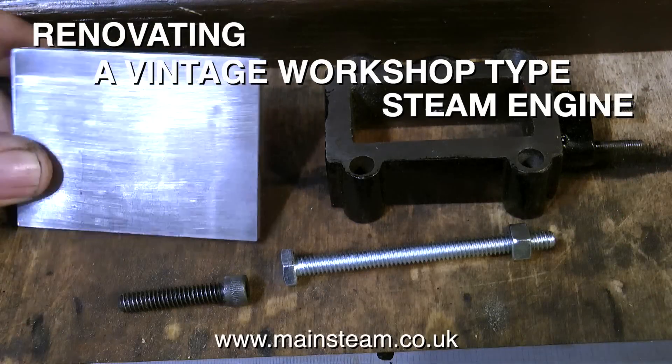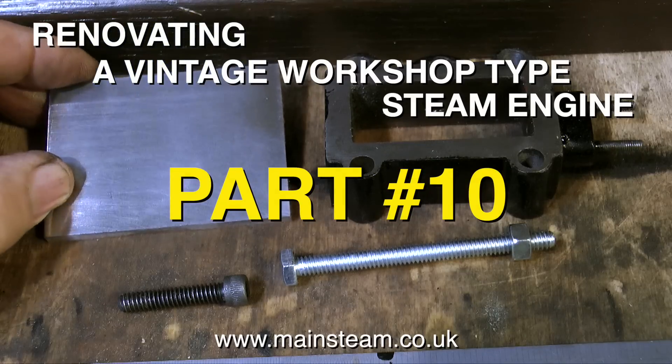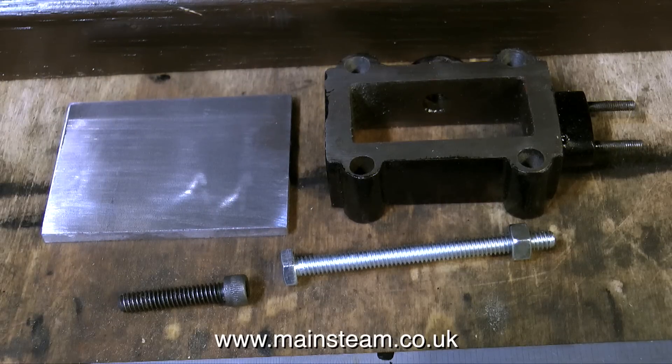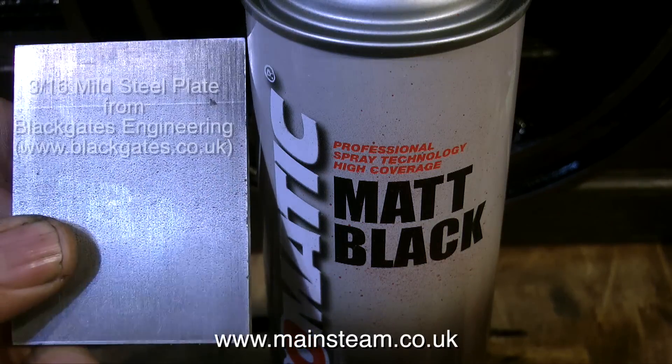This is the penultimate part of renovating a vintage workshop steam engine. This is part 10, and in part 10 I'm making the replacement steam chest cover, because the original steam chest cover was a bit of a mess.